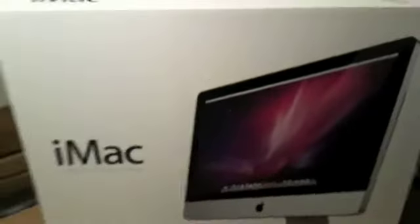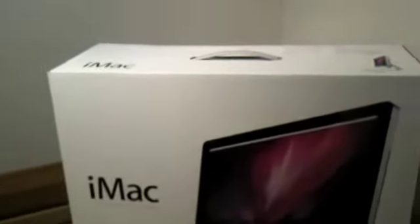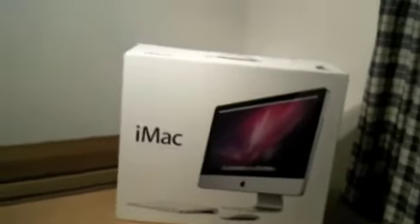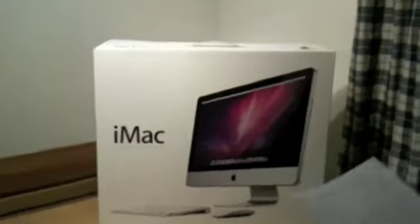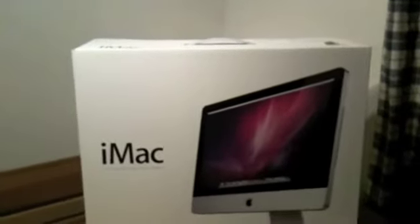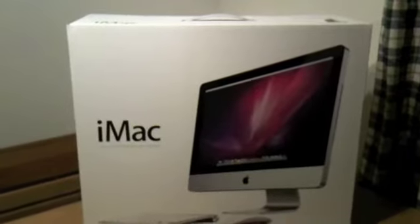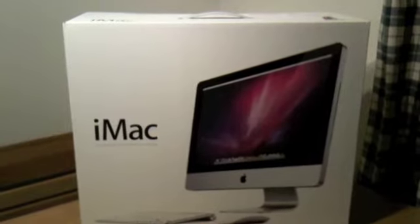Thanks for that, and great videos by the way — really enjoy it. Anyway, I'm gonna attach the camera to my iStand. It's a very good one, it follows me around, it's very smart. I'm gonna apologize if I talk a lot of crap — I'm quite excited as it's my first Apple computer.